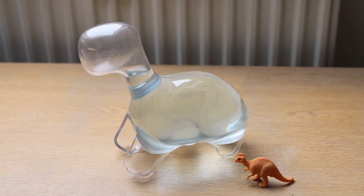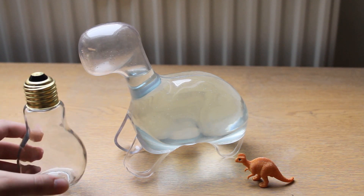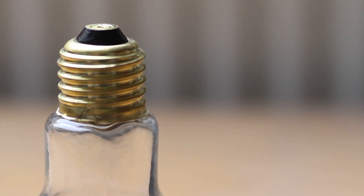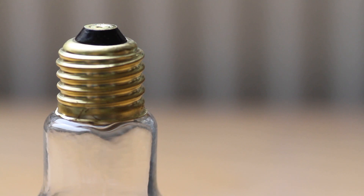I thought a really good idea would be to actually get a light bulb to put the dinos in. I kind of like the concept that there's light from nature rather than electricity, but it's in a light bulb — that's a really nice concept.